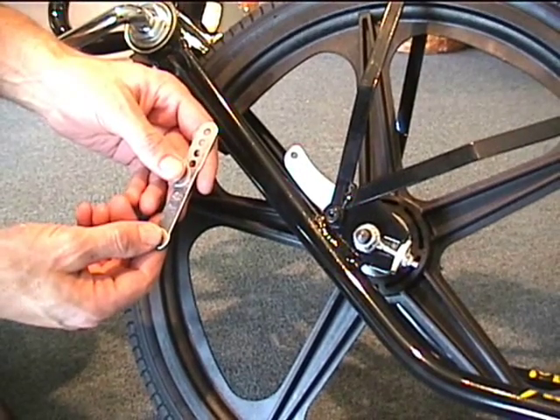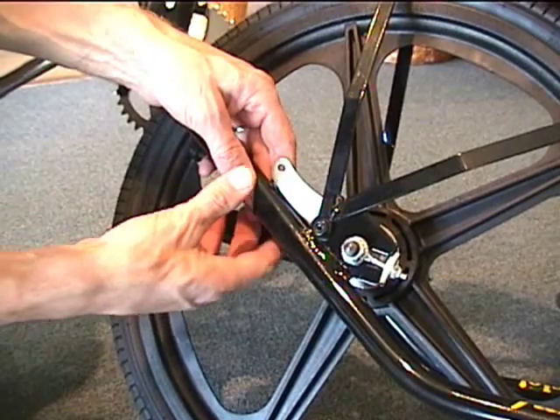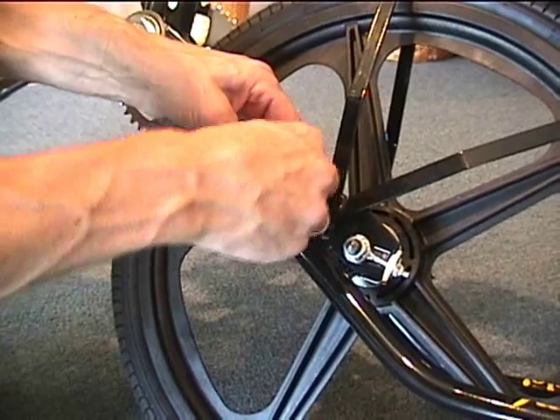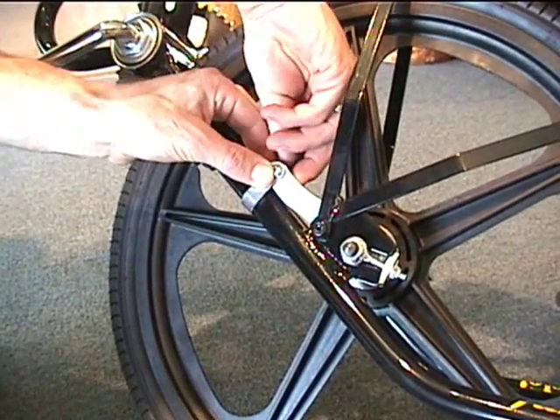Next, we're going to attach the brake strap onto the brake arm. You just bend the strap around the frame and put the screw through the brake strap and through the brake arm, and just lightly tighten this up at this point.